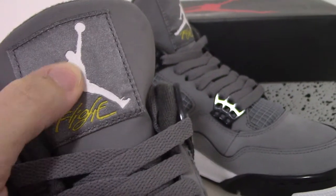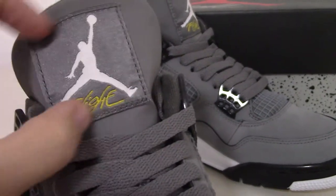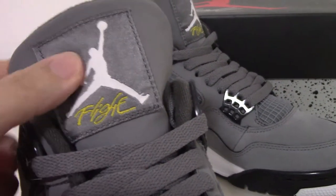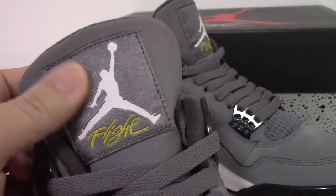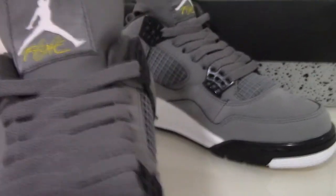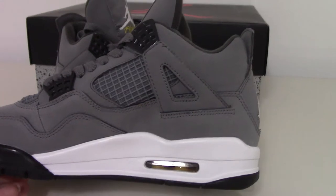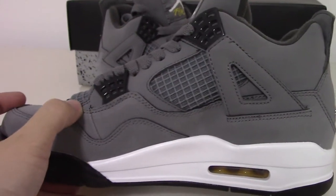On the tongue you have the white Jordan man and the white lettering — this square part with another material. You can see it's very, very smooth, like a cloth material — very good. And about the inner side it's the same, and also for this part.